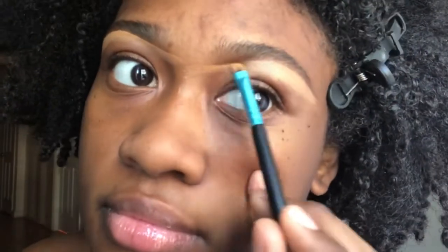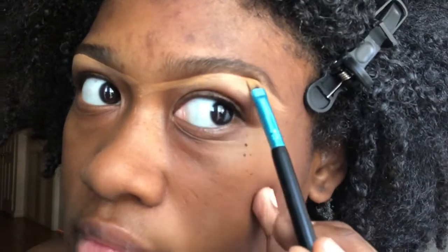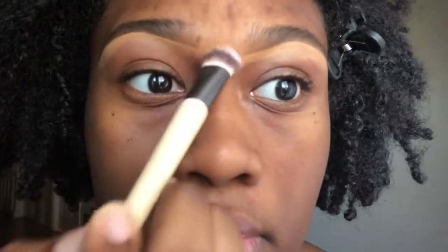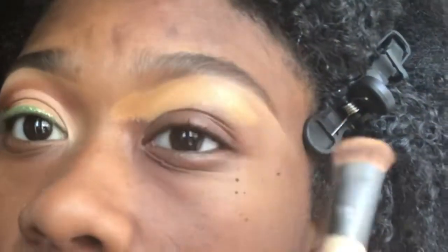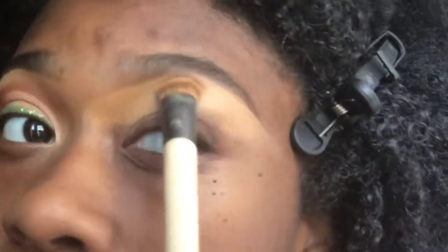I'm going in with a little more concealer and blending it out with a different brush to really buff it out. Then I applied that same LA Girl Concealer in the color Fawn as my eyeshadow base, packing it on. Then I'm going in with a brown color from the Juvia's Place Zulu palette — it's honestly a brownish copper color — patting it in, not rubbing or swiping, to set that concealer.